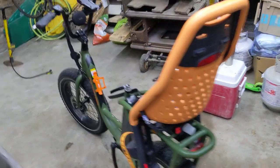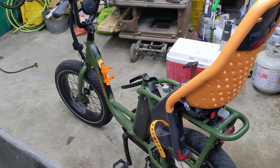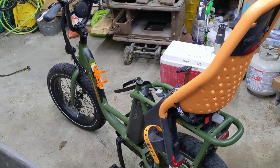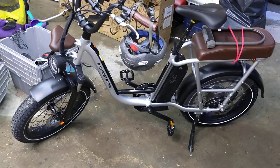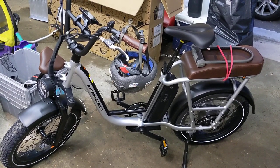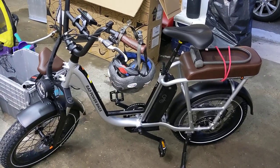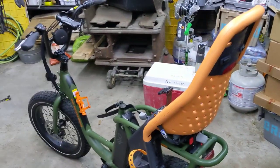I ordered these both about five or six weeks ago. The green one showed up in about two weeks — I've had it three or four weeks and gotten to ride it a bit. The silver one just showed up yesterday due to supply chain issues. I just put it together today and did a six-mile first ride on it, and I wanted to give some thoughts while it's all still fresh in my head.